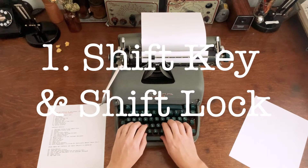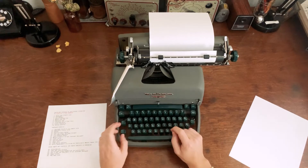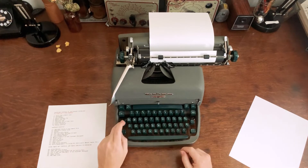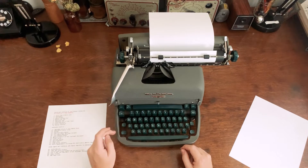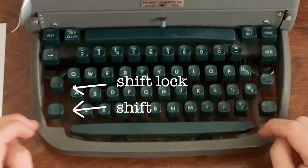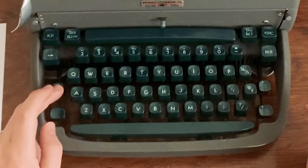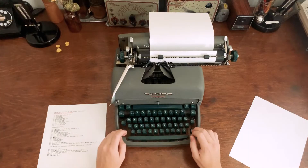Most of these keys are pretty self-explanatory if you're used to typing on computers. One thing that is going to be different is how the shift works. Shift works the same as a computer, but the shift lock is a separate button. On every typewriter I've used, you release the shift lock by pressing shift again. This typewriter is kind of cool because it has a shift lock on both sides, which honestly I wish computers had.